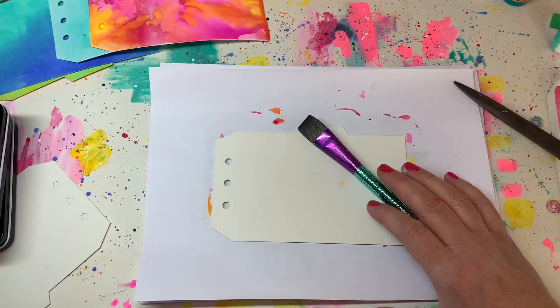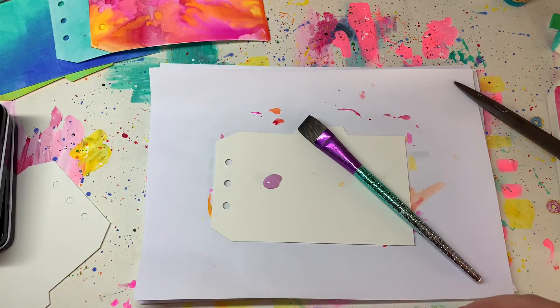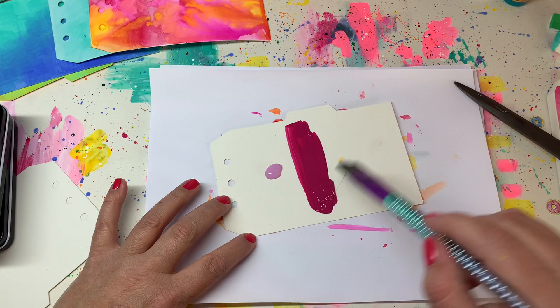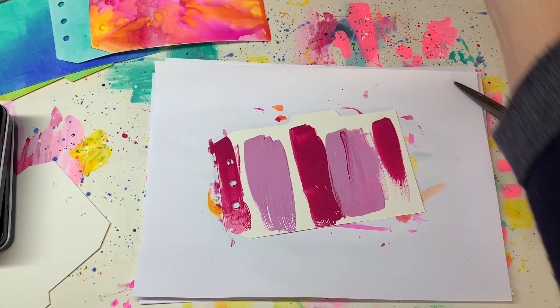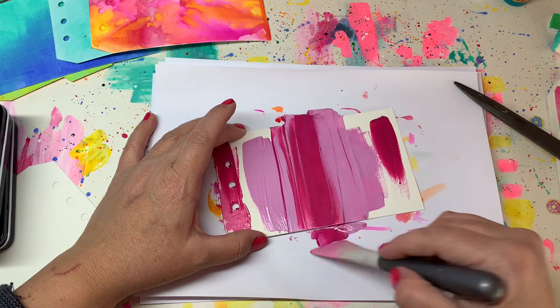The last technique I'm going to show you is putting two colors on my tag and dividing them over the tag to give it a nice composition, using just my brush to see exactly where I want the colors. I'm dividing this one into three sections with the purple in two blocks. Then I'm coming back in using a credit card, an old credit card or gift card — or in my case a Nuvo silicone spatula — and pulling that color right over the tag to give a shabby chic, painterly background.